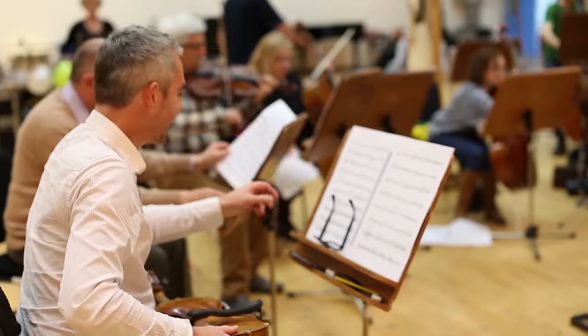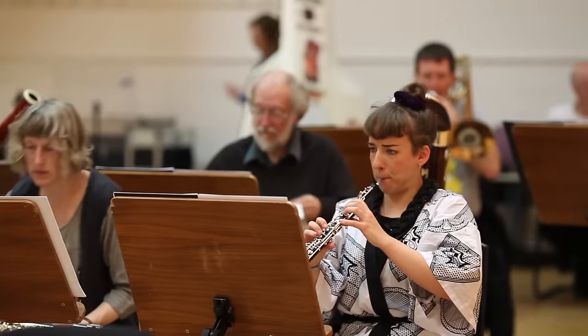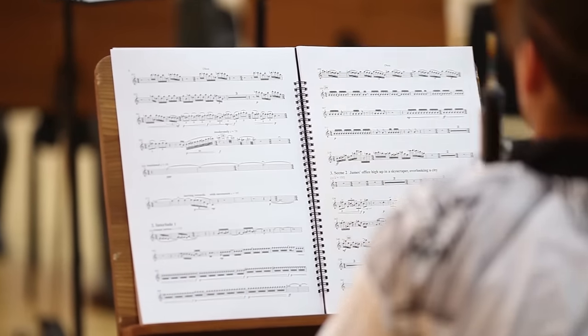This is obviously the first session we've had on the piece — this is all new to us. We've had the parts for a week or so, but this is the first time we've sat down with a conductor and done it. It's a bit of a learning process for everything. It's going great so far. It's kind of like a jigsaw puzzle with half the pieces missing, because of course it doesn't all fit together until the singers are there. But it's great to hear how the instrumental textures are coming together, and some of them are coming together first time, which is great.